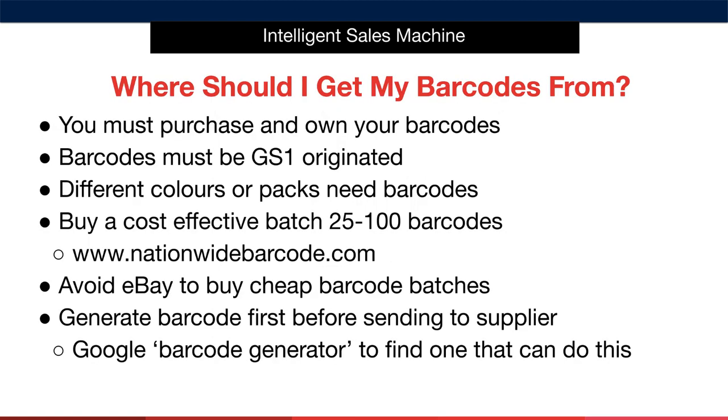A big question I always get from my clients is: where should I get my barcodes from? Firstly, you must purchase your own barcodes — this is vital. If you don't, then technically your barcode is not unique, which will cause you major hassles if another item on Amazon happens to have the same barcode. Barcodes must be GS1 originated — this is the worldwide body that oversees the use of barcodes.